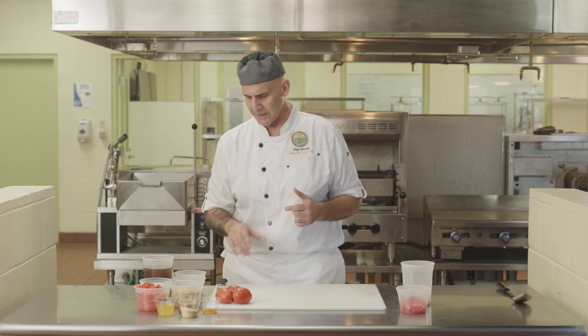It's important that we understand how to properly use our knife. We can be more efficient, but that comes with a lot of practice. Let me give you some tips.